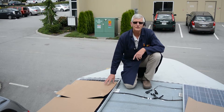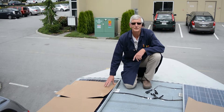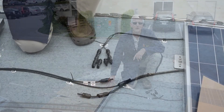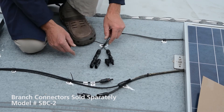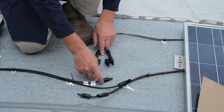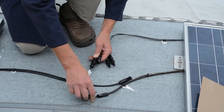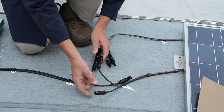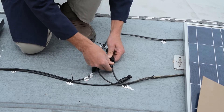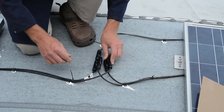Before this is done, it's good practice to cover the panels. They don't have to be completely covered — just a partial cover like this is fine to stop the production of energy, otherwise you could get a bit of a spark. It's not serious, but it's always good practice to cover. Here you can see the MC4 branch connectors wired into the charge controller down below, and it's as simple as connecting up. They're all mated to the right polarity. Simply click in one from one, one from the original panel here, and again on the other side to the other branch connector.